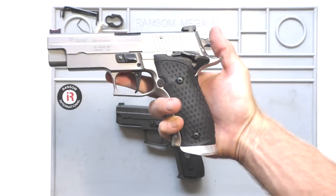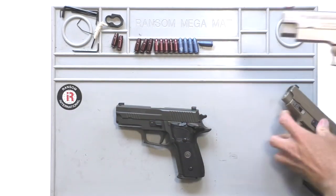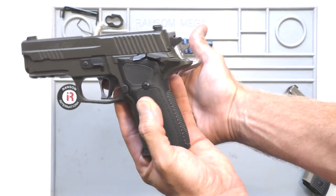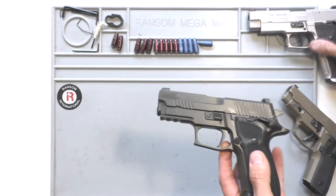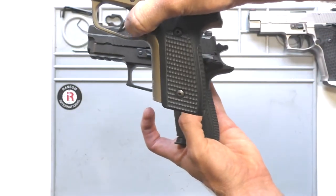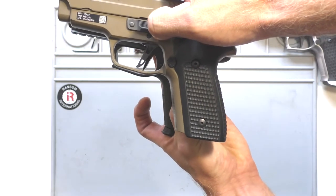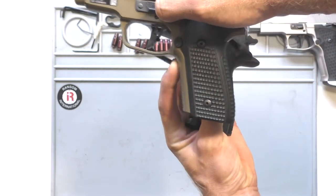Here's my 226 X5 — you'll see it's got the full-size beaver tail, which is a little bit longer and more flared up than on the Legion. And then my M11A1, which has no beaver tail, but you'll see it still has the indentation going up, which is about the same as the Legion. It just doesn't have that cut back in the grip area.